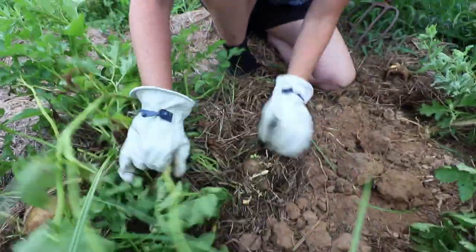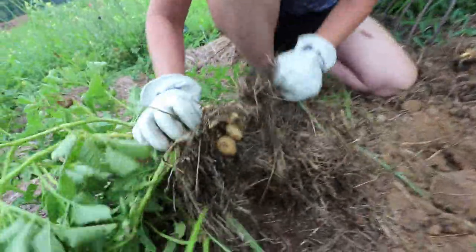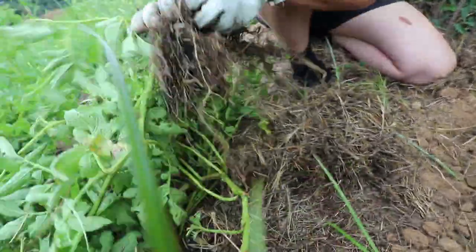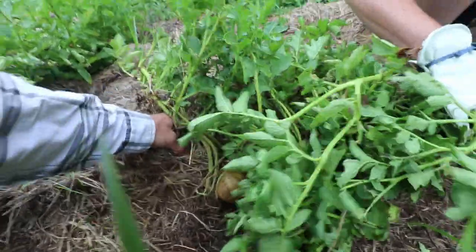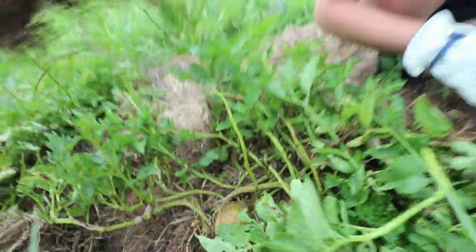This one is throwing out new growth, too — might have waited a bit long. There's a few little ones, but it's growing new so we could try to replant. You can do two potato harvests, or potato plantings in Virginia if you're careful, according to my Growing in Virginia book.